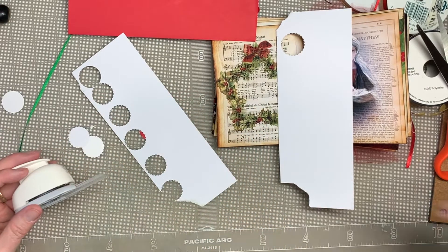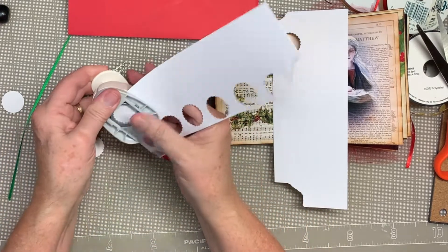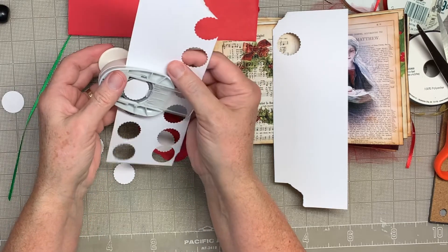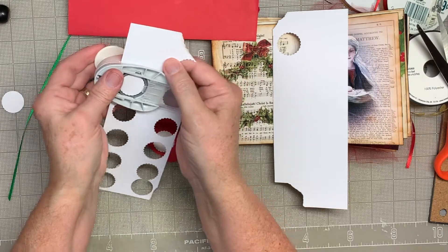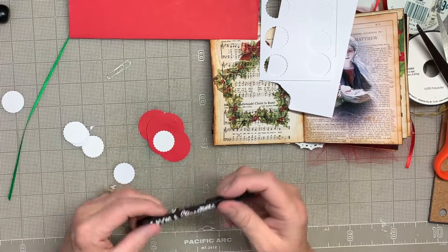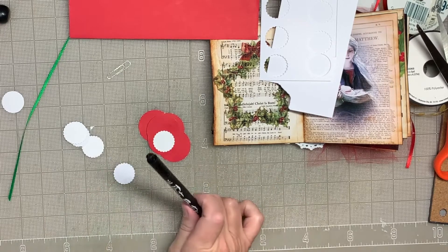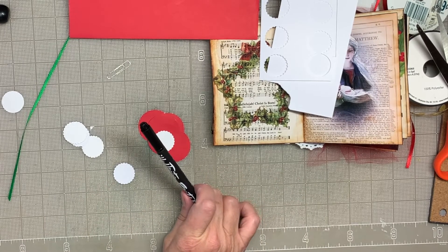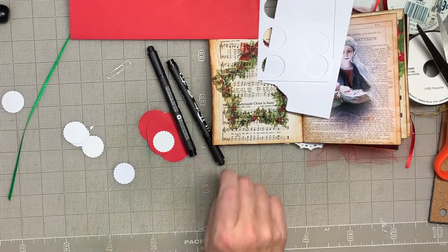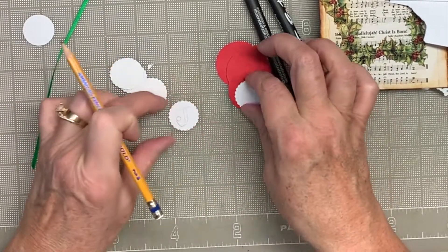I didn't punch that one right, so I'm going to have a few extra in case I don't like my letters. I think I'm going to rely on my Illustrated Faith pen — I'll get the small one, which is the 0.25. Actually, I think I might use a pencil just to be on the safe side.